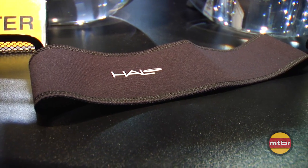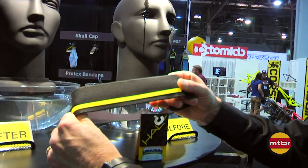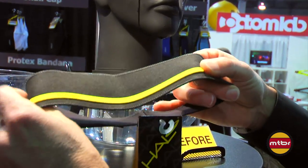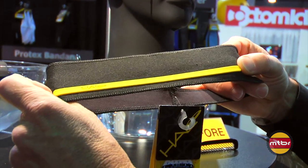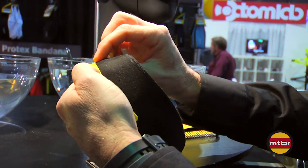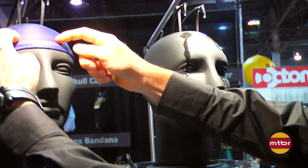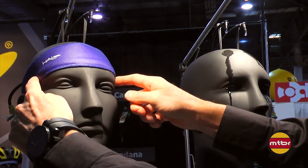Inside the sweatband is our patented sweat block seal. As you can see, it's adhered to the fabric and will not come off — it's part of the fabric. But that little ridge line right there, that's what keeps the sweat, channeling it back and keeping it from getting in your eyes.